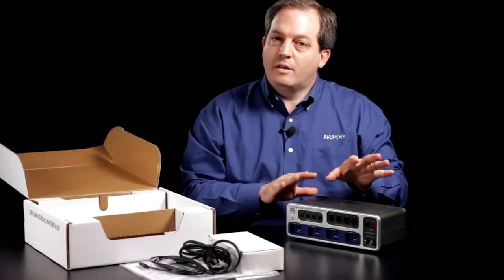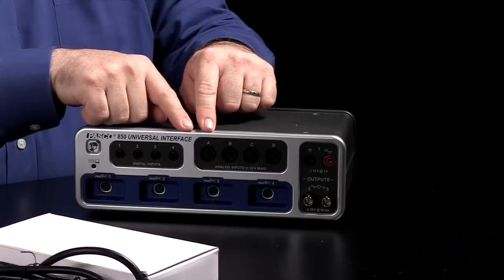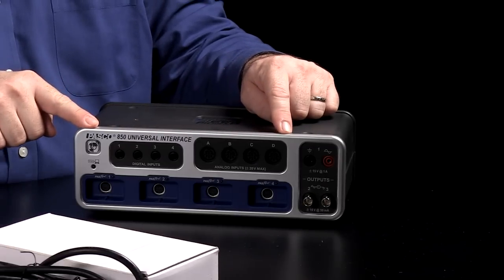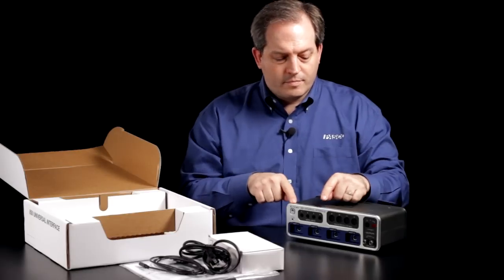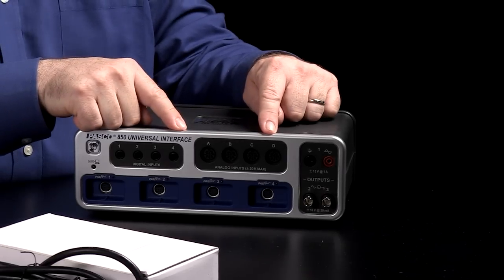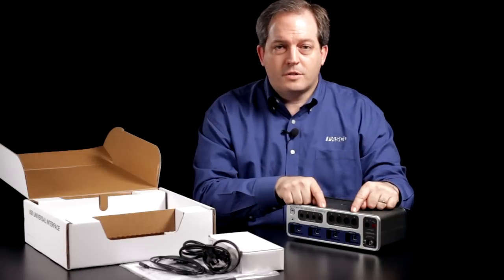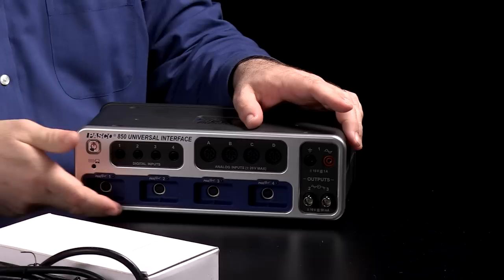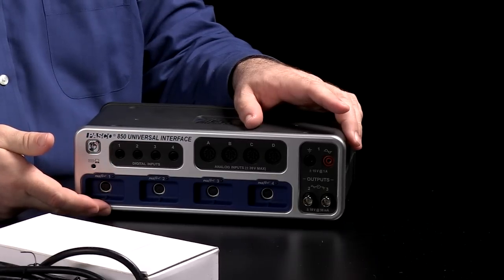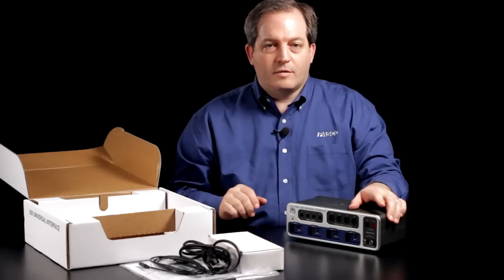As you can see, it's actually three different things in one. It's a complete science workshop interface across the top with digital inputs for doing things like photogate experiments, analog inputs for things like high-speed sampling all the way up to 10 megahertz. Across the bottom we have four different passport connections which allow you to use the entire line of passport sensors.